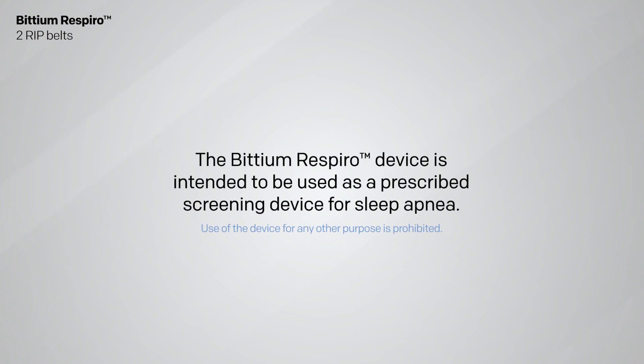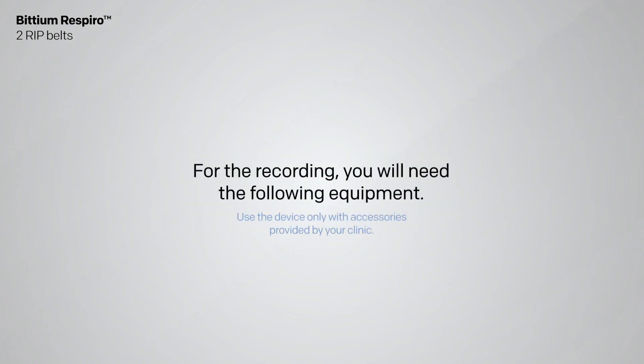The Bitium Respiro device is intended to be used as a prescribed screening device for sleep apnea. For the recording, you will need the following equipment.